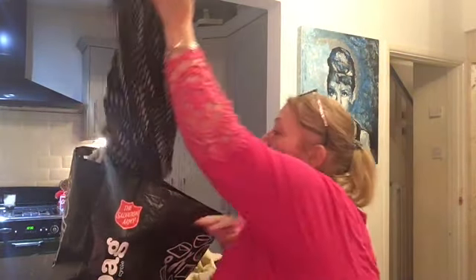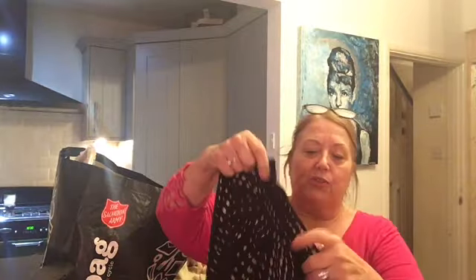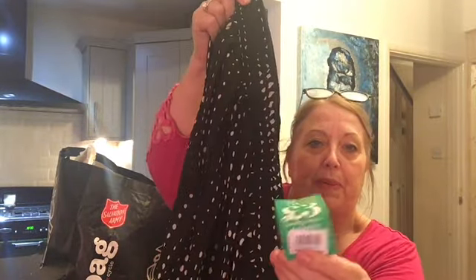The next two items are skirts. Last year I started to get back into my skirts again. I know I haven't worn them much lately, but it has been cold. Once the weather improves, I will wear them again. This was originally from Kaleidoscope, and it was £3. The elasticated waist — they're always going to be really, really comfy.